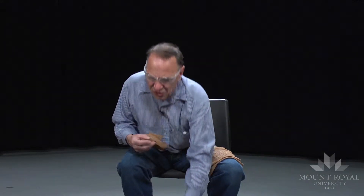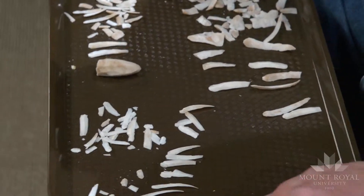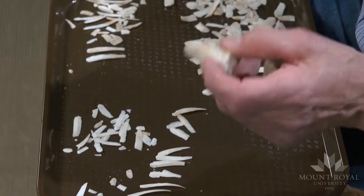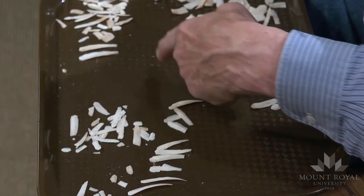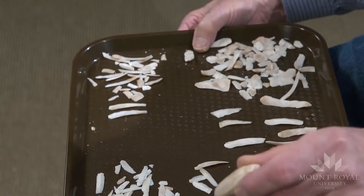It's a very efficient means of getting a lot of cutting edge from a small piece of stone. I have with me a core — there's still a lot of usable blade material in it. All these flakes and core preparation and debitage came from this one piece.